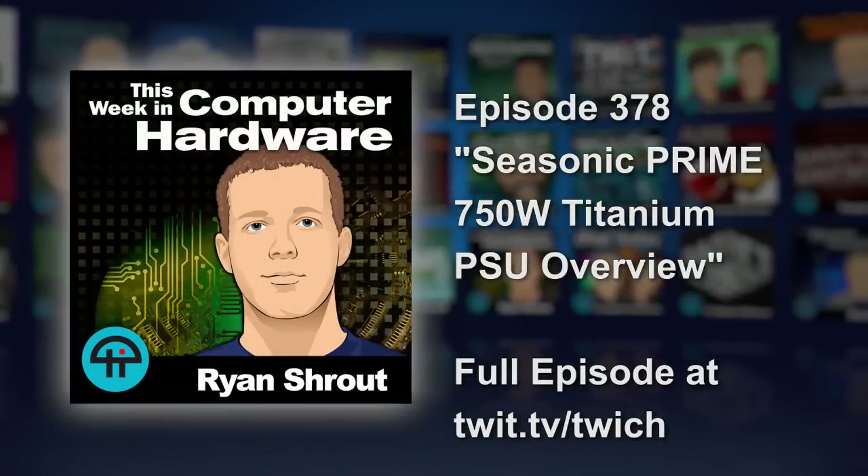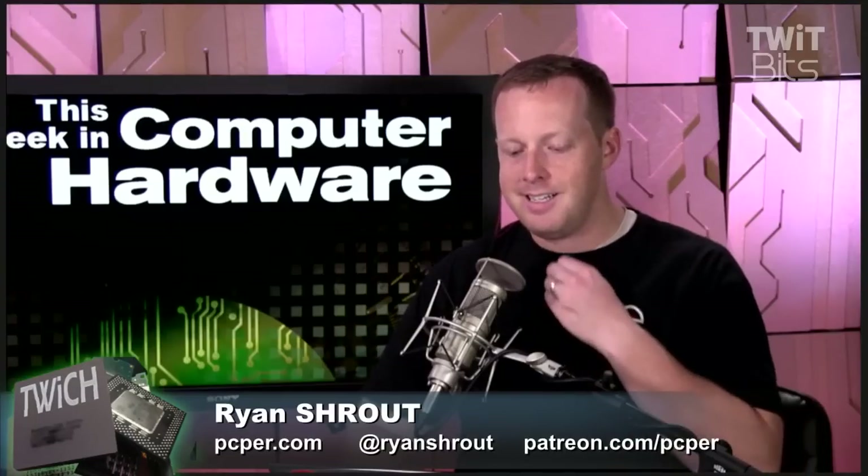The C-Sonic Prime 750-watt Titanium power supply review is up on PCPro.com. We haven't had a power supply in three or four weeks — perhaps not that long, maybe.